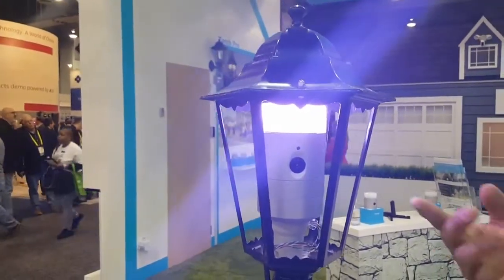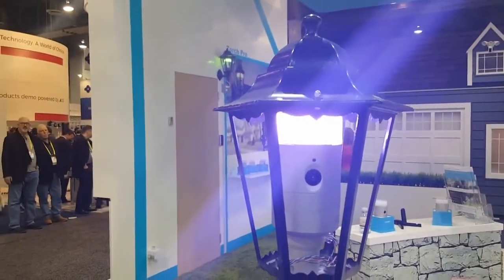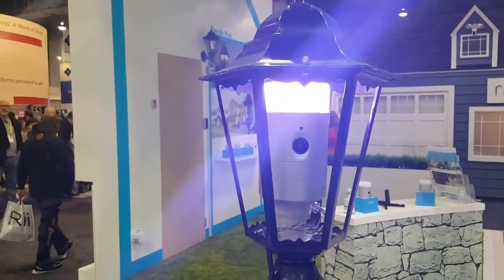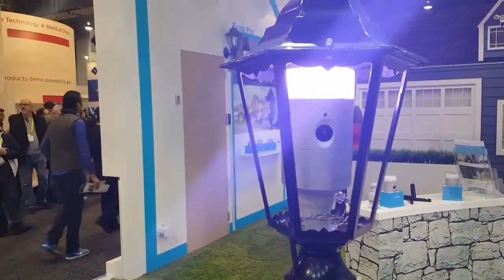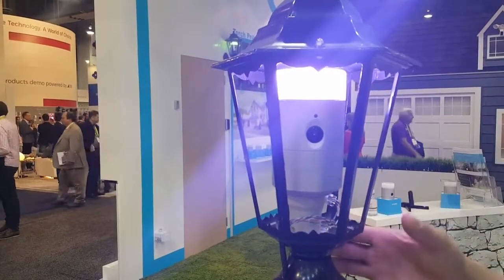This camera has a built-in camera and smart light — you can change the colors, the brightness, the saturation. It has custom themes so it can blink and change colors. And it has night vision too — it has a night vision accessory that attaches inside the fixture and points to the outside. It's fully weatherproof — no problem with rain or snow.